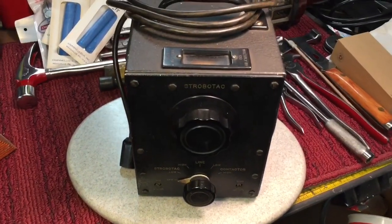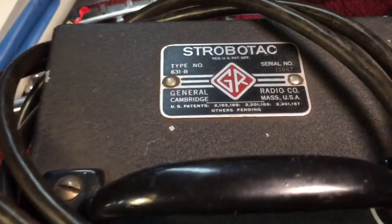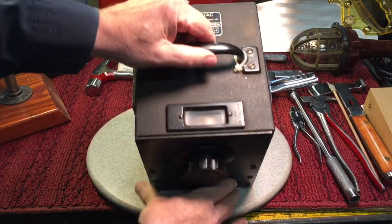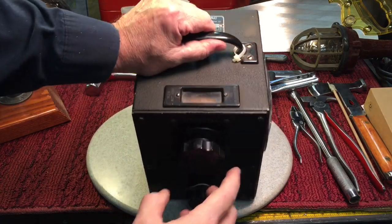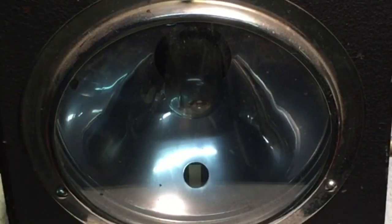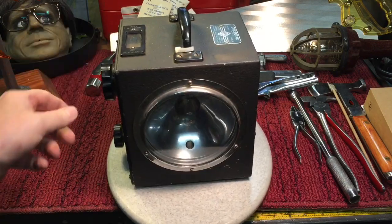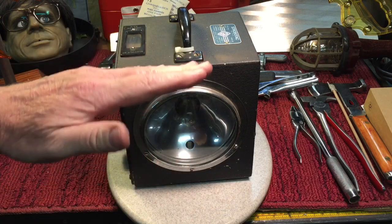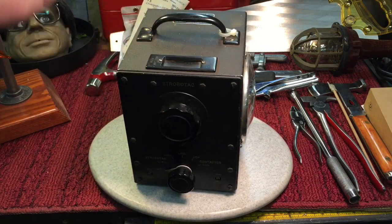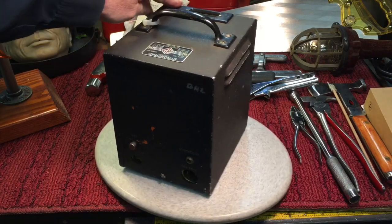Now if I still have your interest, outstanding — because this is called a strobe tach. Let me show you how this works. There's a gauge up here that will be illuminated. What it does is a tube gets strobed at an adjustable rate. You adjust the rate of strobing, and when the motion of the rotating part appears to stop, you know you're synchronized with the RPMs and can read it off the gauge. Let me show you how this baby works and we'll hook it up and give it a shot.